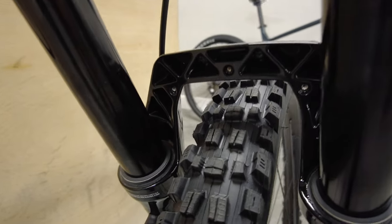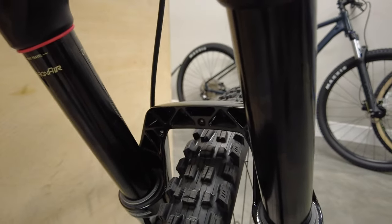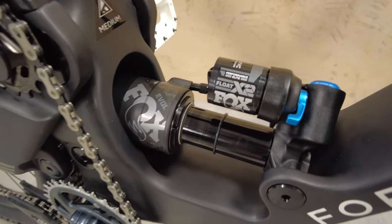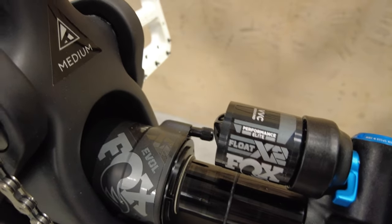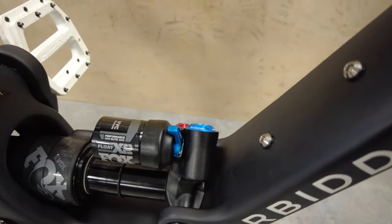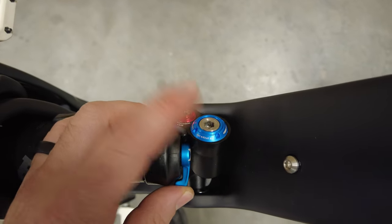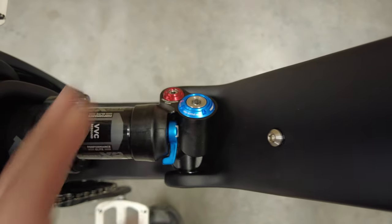I didn't install the fender because it's going on a plane, but you do have some mounts here for a fender, which makes it nice and clean so you don't have to do zip ties and stuff. For your shock, you get the Fox Float X2 Performance Elite. If you need to do any serious climbing, you can firm it up there. On the Performance Elite, you have your high speed and low speed adjustments for both rebound and compression.